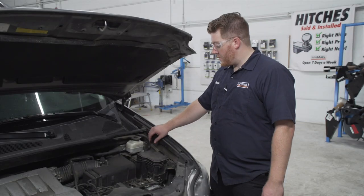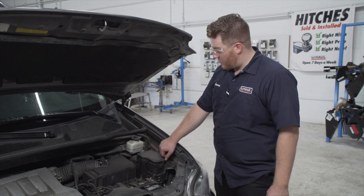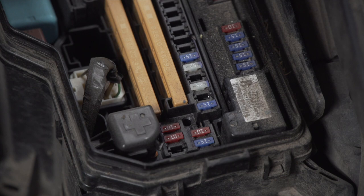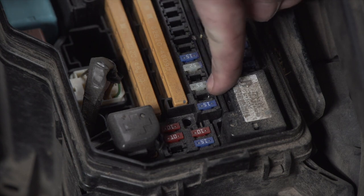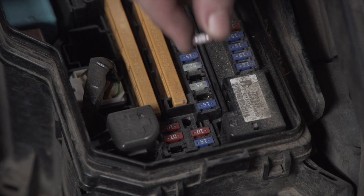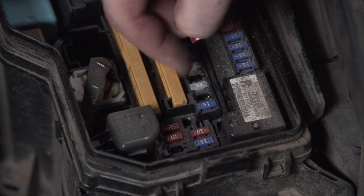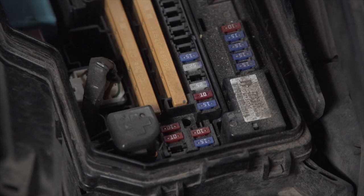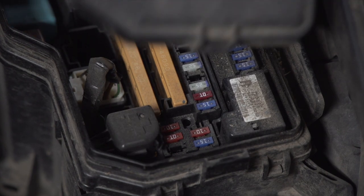Now in the engine compartment, we're going to locate our fuse box and pop off the cap. We'll find the fuse position labeled 'towing,' take our provided 10-amp fuse, put it into that slot, and then put our cap back on.